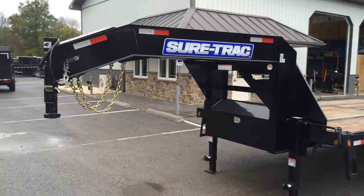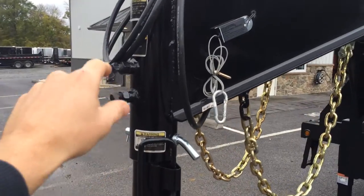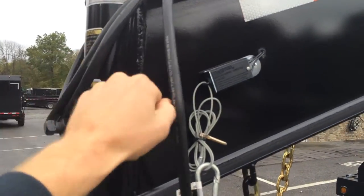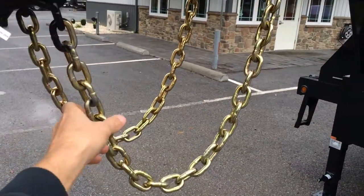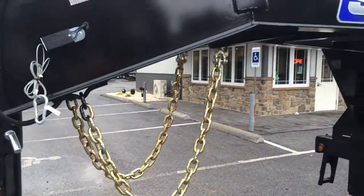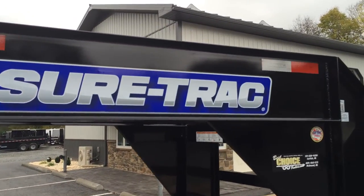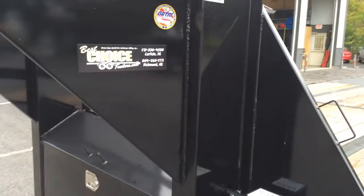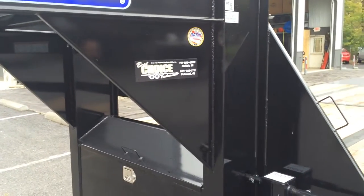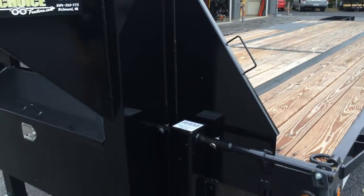Starting out up front it's got a gooseneck coupler — the coupler adjusts, I believe it's got five positions. It has a sealed wire harness, your breakaway cable with battery, and G70 transport grade safety chain. There's a gusset on your mainframe I-beam, and speaking of your mainframe and your neck, they're all I-beam. ShoreTrak does four neck gussets — one coming out your riser and one going out to your mainframe on each side.